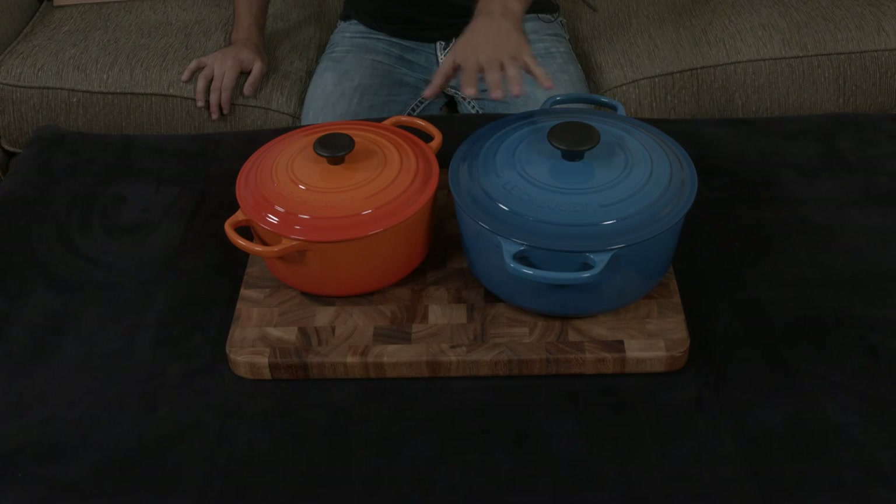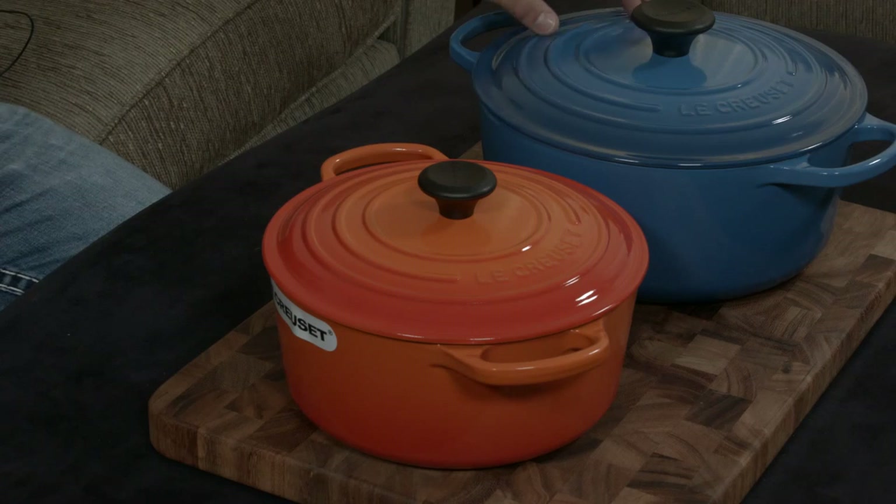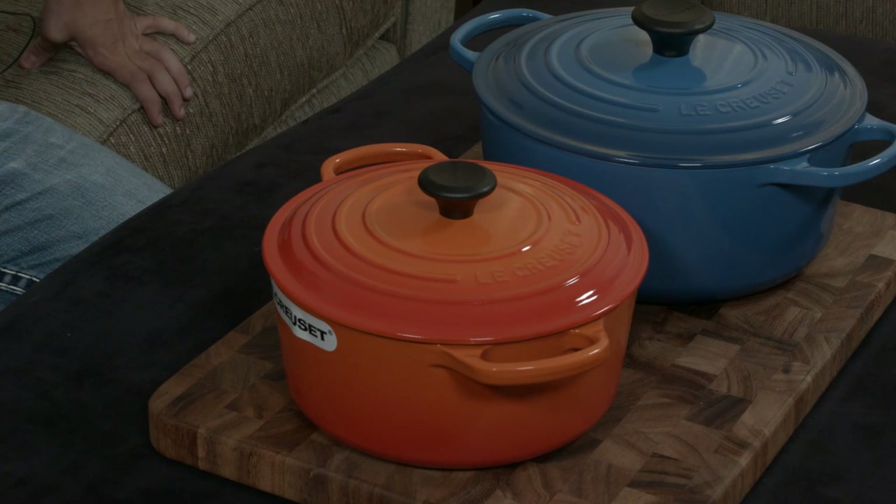At the same time, they don't really seem out of place next to each other versus other color combinations you might have. I really think Marseille and Flame are the two best colors — they have a really nice gradient, they really do pop in their own ways, and they just look gorgeous.